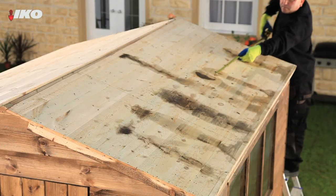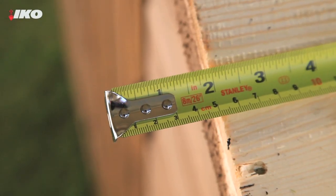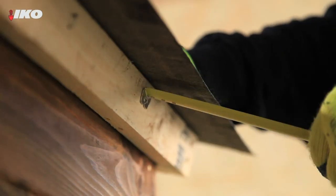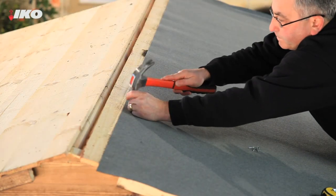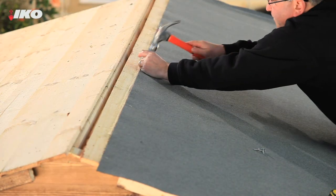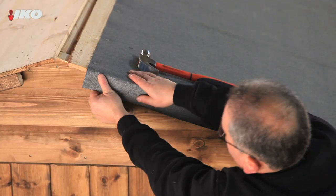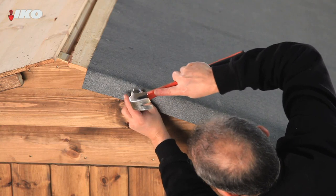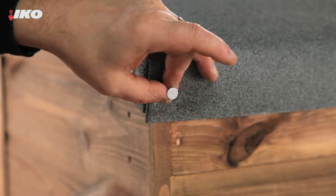Cut each strip of felt so that it overhangs the edge of the roof at either end by 50mm. Place the first strip of felt at the lowest part of the roof so that it overhangs the eaves by 50mm. Fix it in position by nailing the top edge of the felt with galvanised clout nails at 500mm centres. Then slowly and carefully fold the overhanging felt over the edges of the roof and nail at 75mm intervals. Fold and nail the corners to make it look neat.